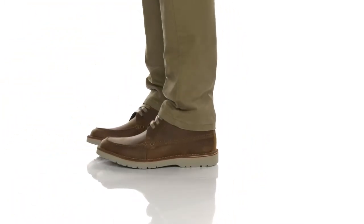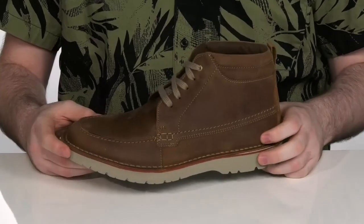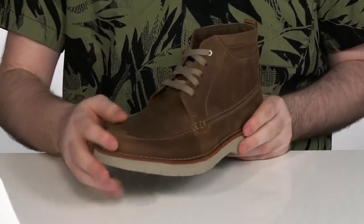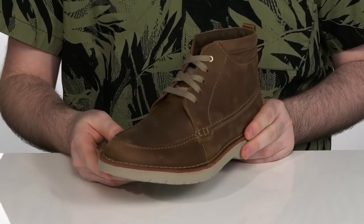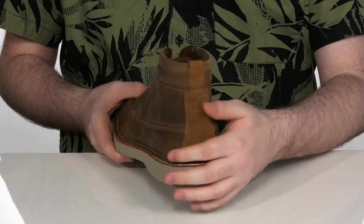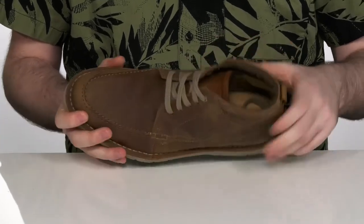Add some extra fashion to your wardrobe when you pick up these great leather shoes. The leather on the upper has a distressed look to it with a nice mock toe stitching across the toe. The back panel is a durable suede with a pull tab there on the top to help get these on with ease.